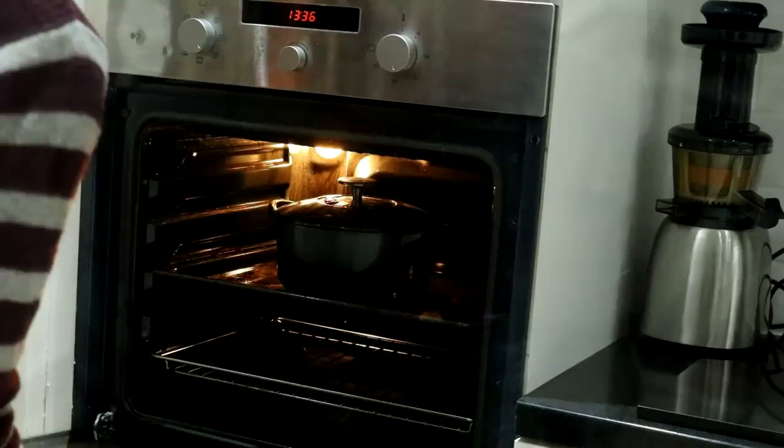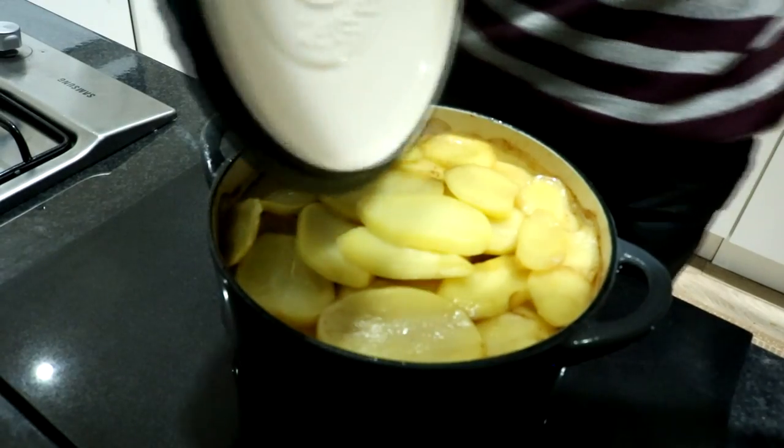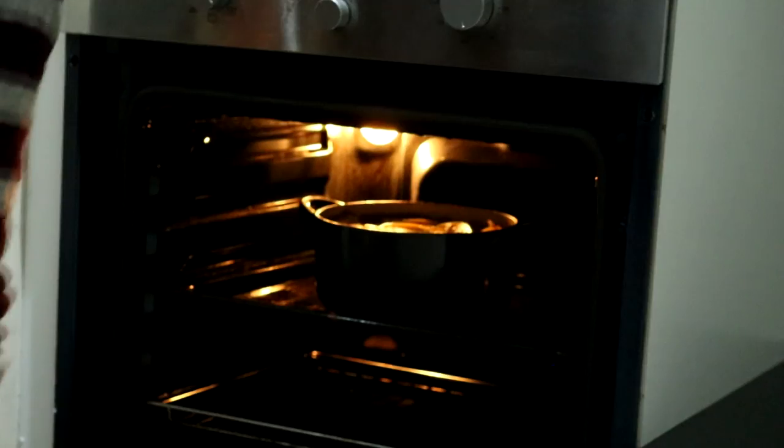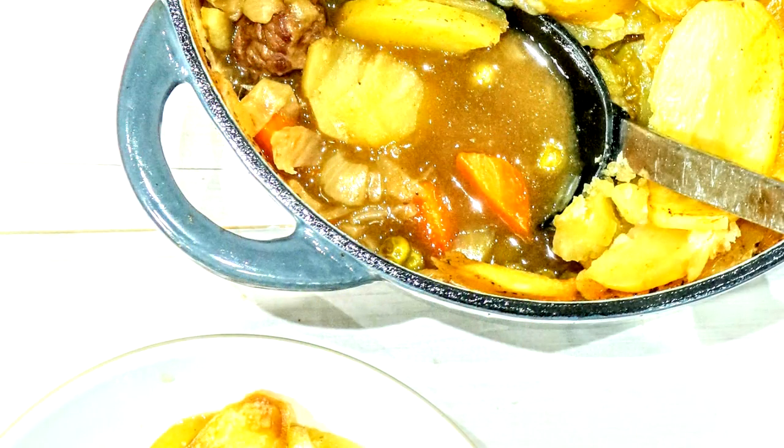Then pop the lid on, place it in the oven for an hour and a half. Once that's done, remove the lid, up the temperature to 200 degrees, and cook it for a final 30 minutes and you're done. You can eat it on its own or with some vegetables on the side.